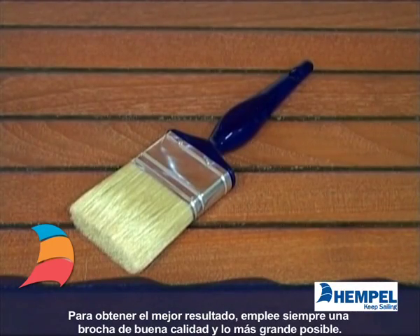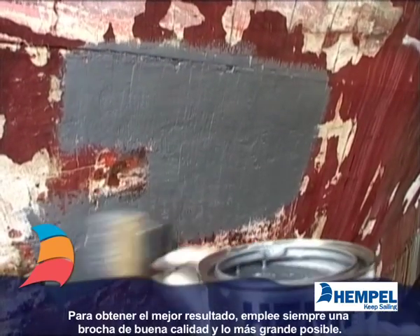Always use a brush of good quality and as large as possible to obtain the best result.